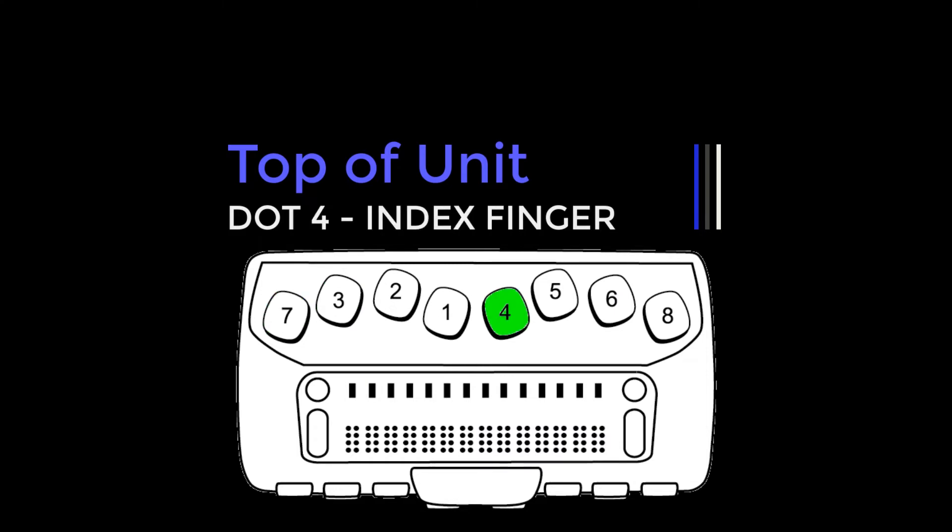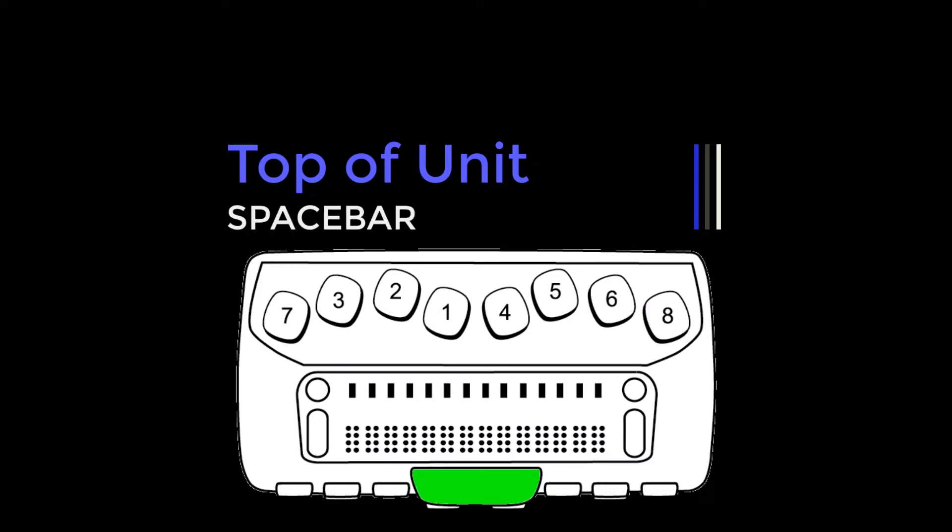Center to right with the right hand: dot 4 under the index finger, dot 5 under the middle finger, dot 6 under the ring finger, and dot 8 under the little finger. On the front edge, directly under and in the center of the display is the space bar.